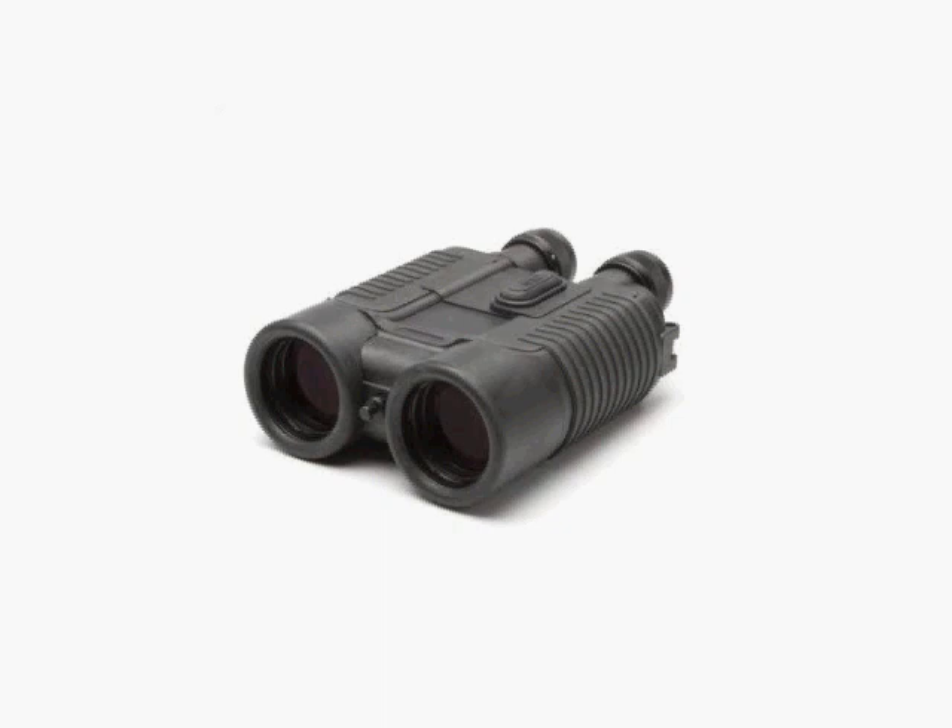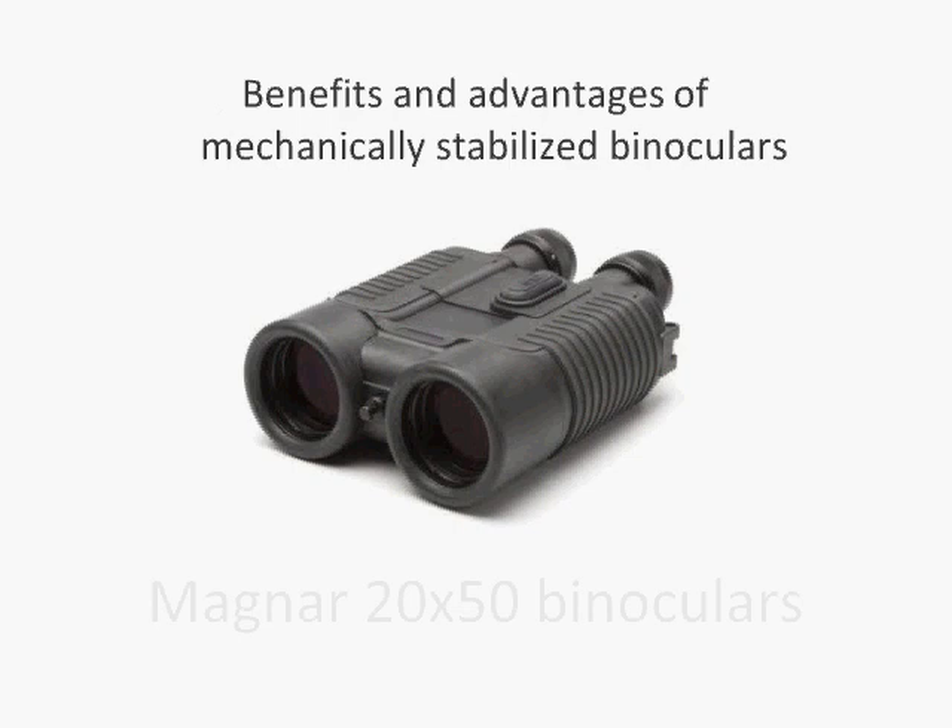Welcome to Magner Optics. You're about to hear the benefits of our stabilizing binoculars. In this brief presentation, we will explain the unique characteristics and advantages of Magner's 20x50 model over other stabilizing binoculars.